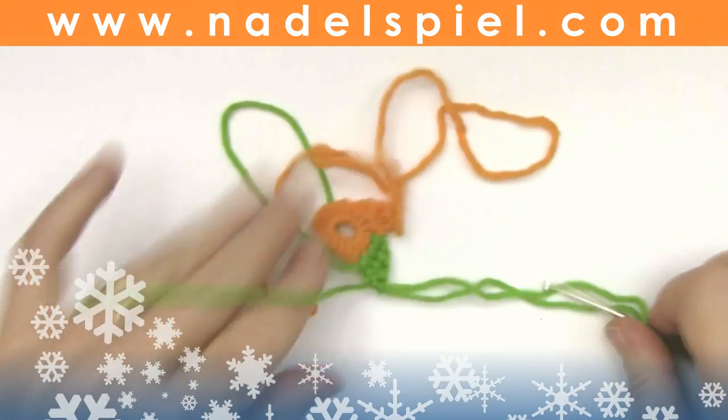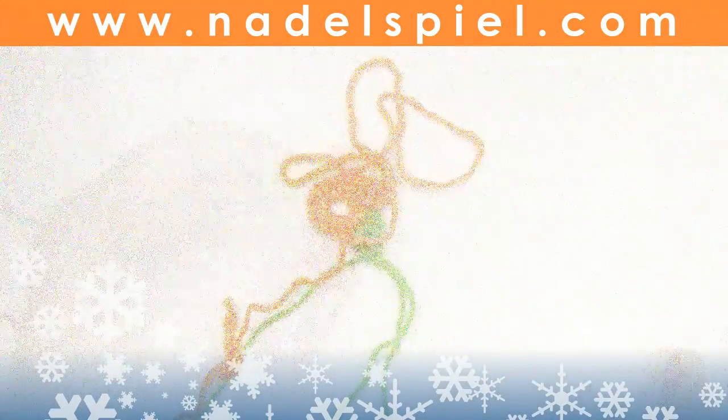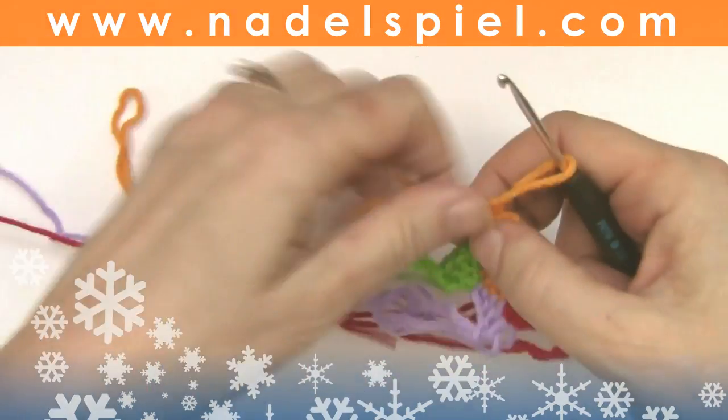Now continue with four more colors. If you have worked two of the peaks, you may already finish the first peak so you don't have to hassle with too many threads.